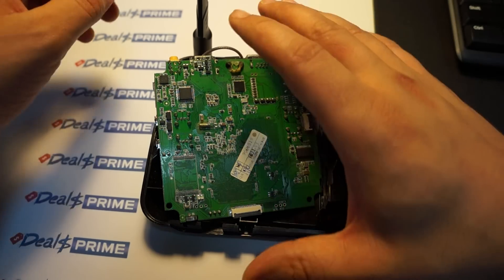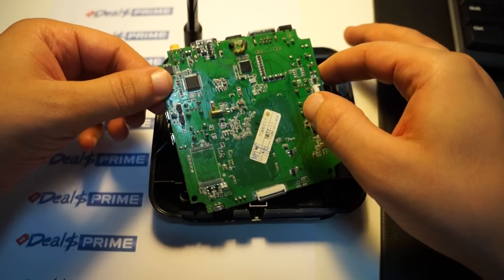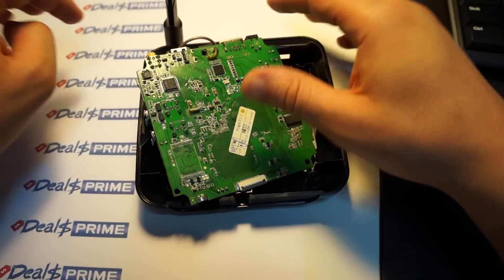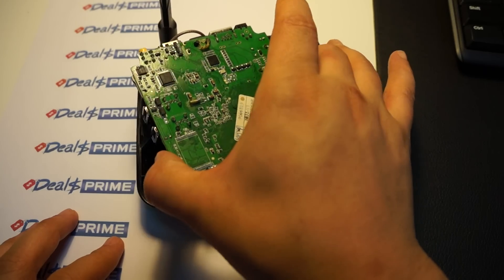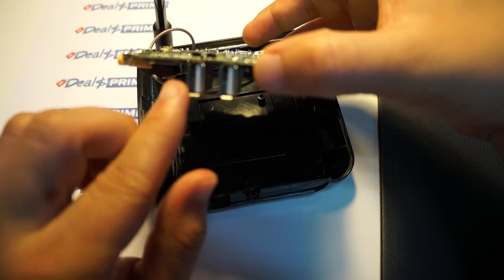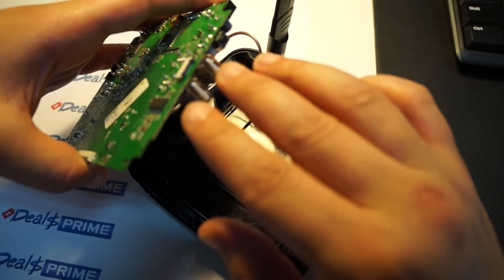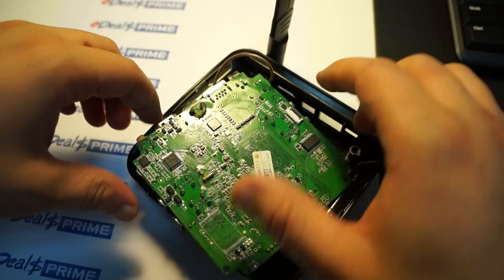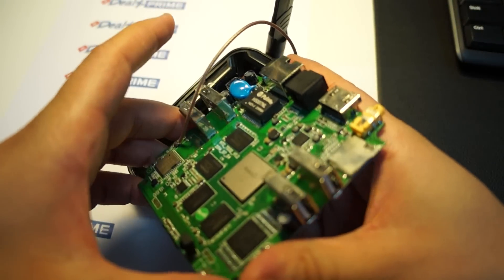As mentioned, not only has the shape changed but the specs have as well. Our description says it has two USB host ports and one OTG micro USB, but on this unit we can see it has two full-sized USB ports on one end and two more full-sized USB ports on the other end. This is kind of reminiscent of the Ugoos UT3, which is also a Rockchip RK3288 CPU device.